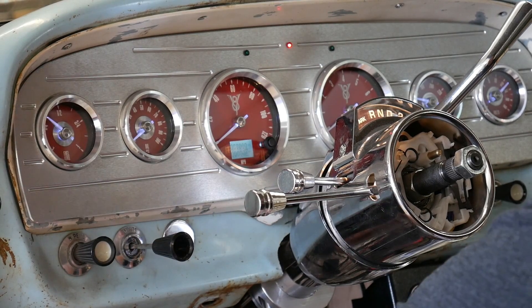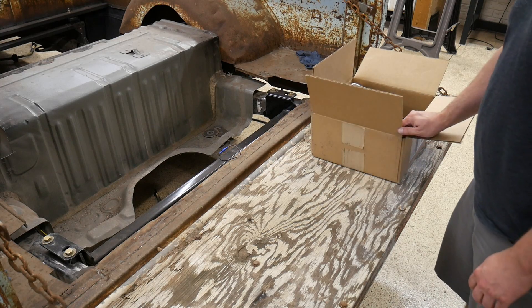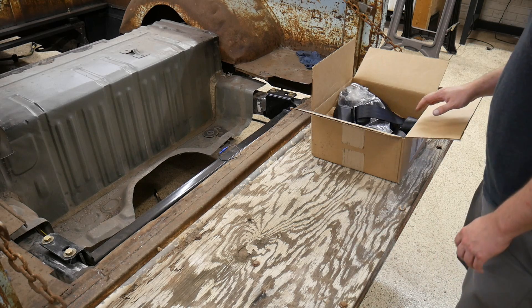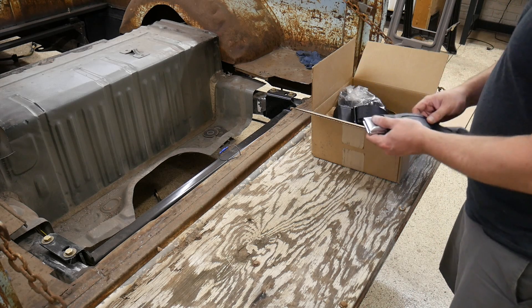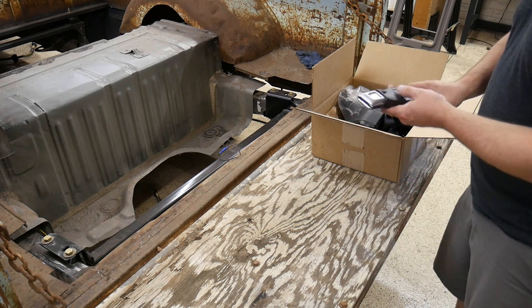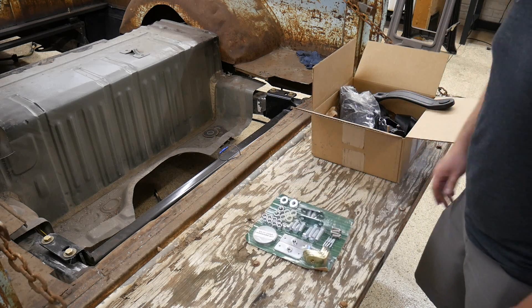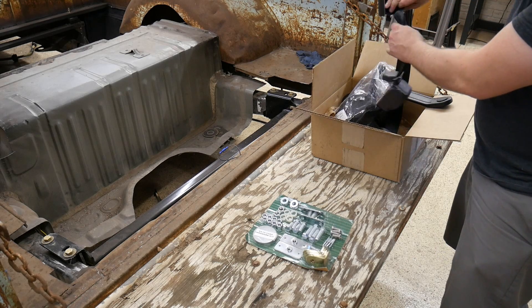I also wired up my turn signal indicators and high beam indicator. Now it's time to address safety. I thought about using the stock Crown Vic seatbelts but I didn't like the red button and they just look too modern — it would kind of throw things off on the interior. So I went to seatbeltsplus.com and found these kind of old-school looking seatbelts with that vintage look.